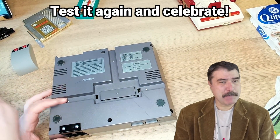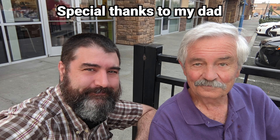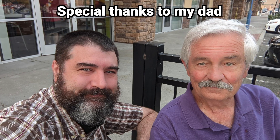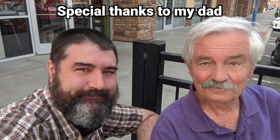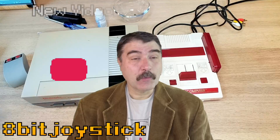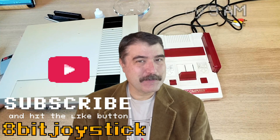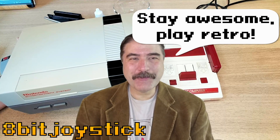I would like to give a special thanks to my father, who is a retired atomic chemist and chemistry professor — he previewed this video script and I'd like to list him as a scientific consultant. He also bought me my first NES system back in late 1986. I make videos like this each week that come out every Saturday at 9 a.m., so you better subscribe so you don't miss them. This is 8-Bit Joystick. Stay awesome. Play retro.